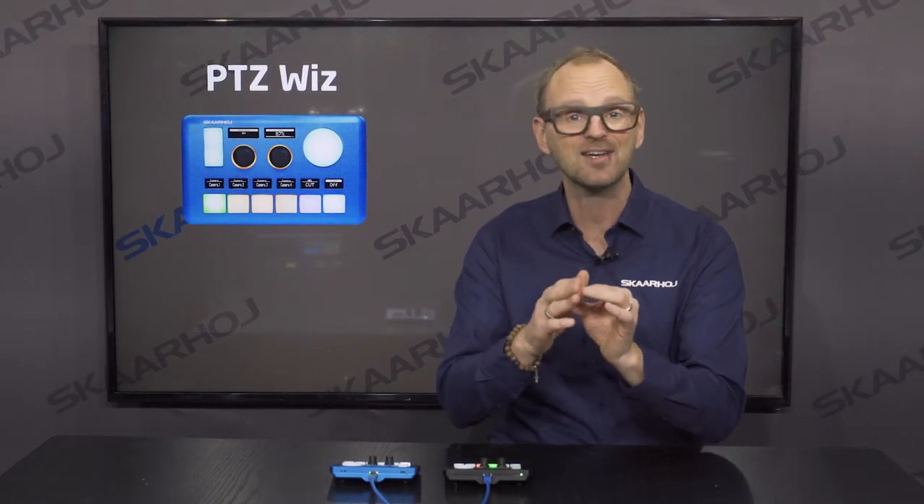The PDC-WIS is a super compact, PoE-powered controller that integrates control of a PDC camera with video switches like ATEM, VMIX, TriCaster, Livestream Studio, or really any Skarhoi-supported live-switcher system.